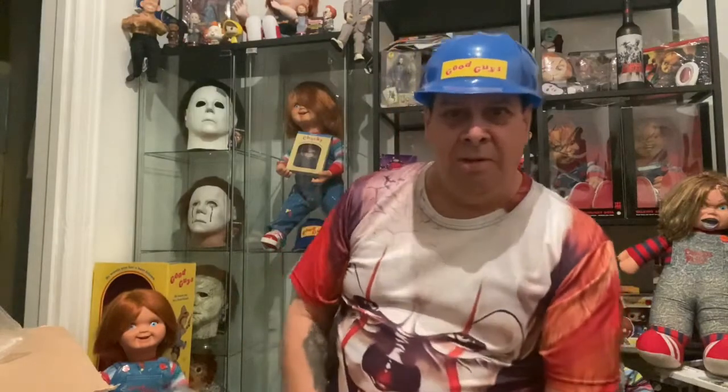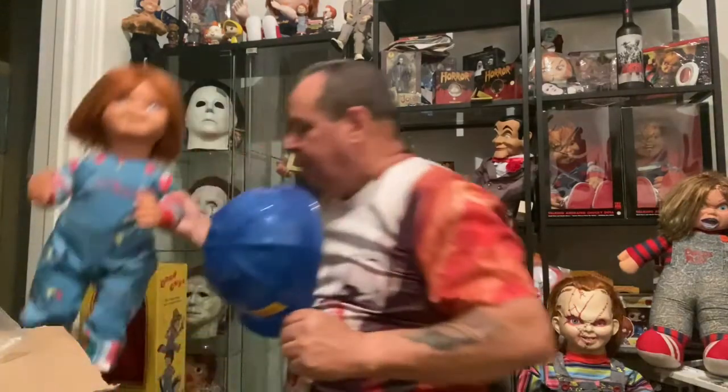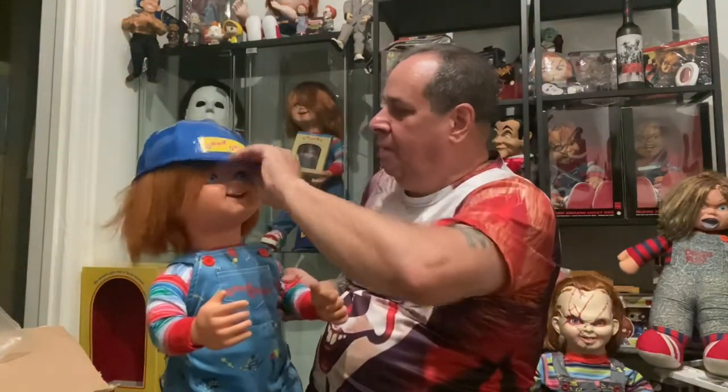Look at that — it fits! Probably turning into Chucky now. Let's try it on my Chucky here. Oh, it looks cool. It looks very cool.